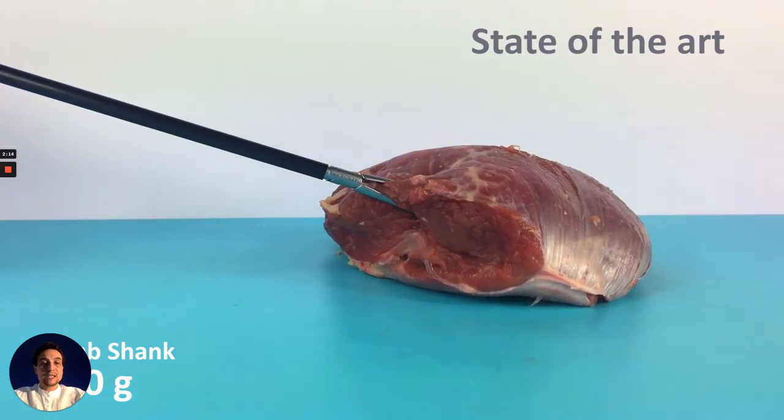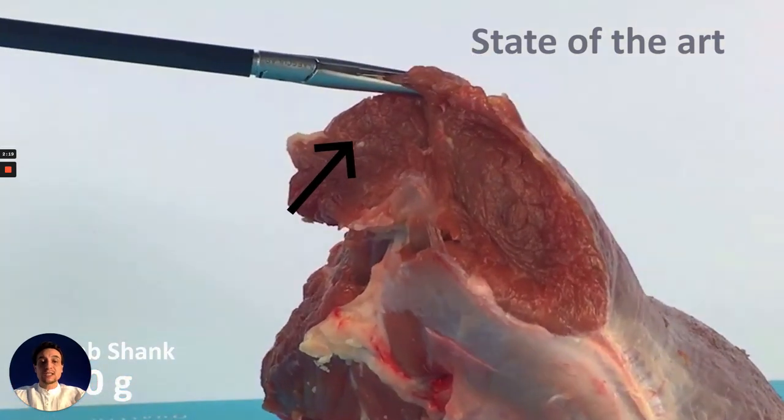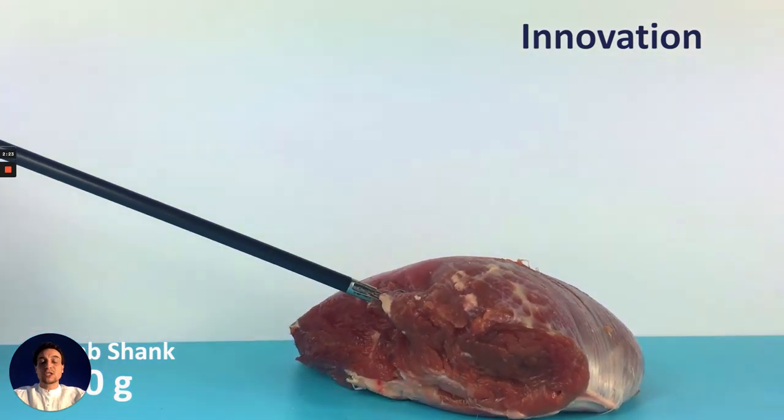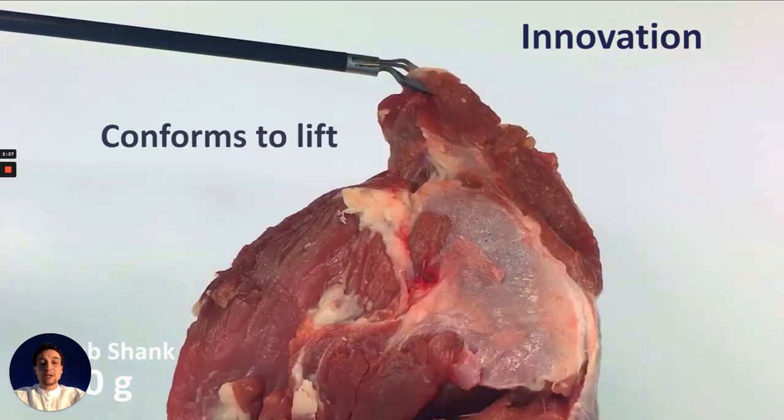When grasping and lifting tissue using state-of-the-art, stiff hinge assemblies are prone to dictating the motion trajectory. A compliant tooltip can conform to the shape of a lift like a wrist rotating while picking up an object.